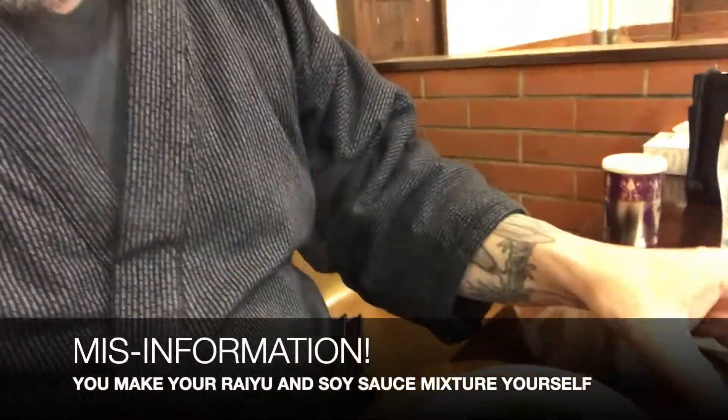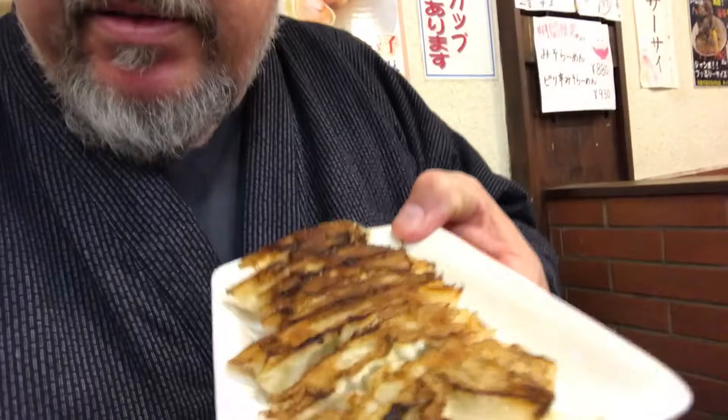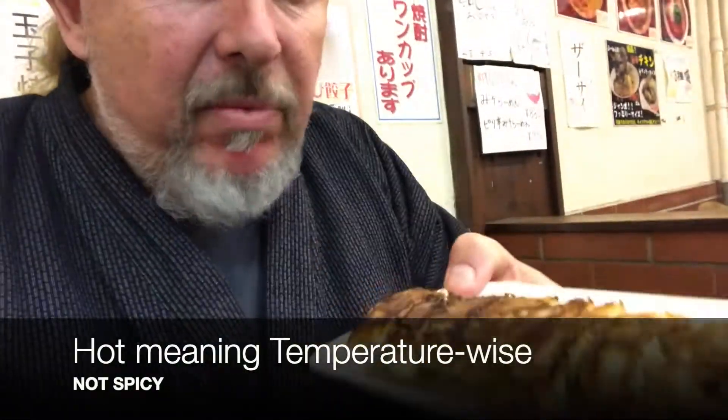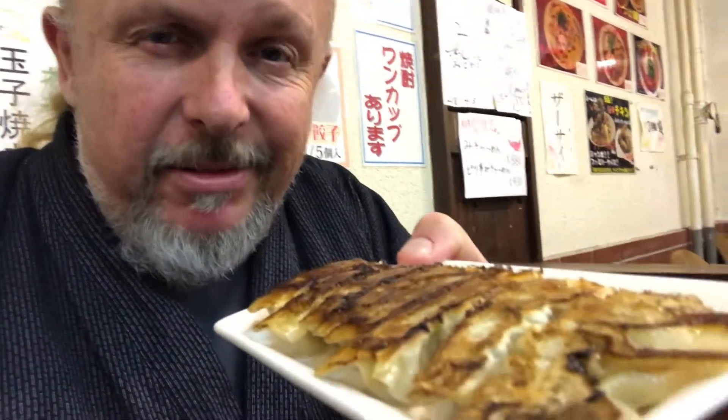So we've got our chahan, a little soup with it, and then you get what's called a rayu — it's half soy sauce and a little bit of a spice called rayu. You always have a little pepper on the side too. The rayu is for your gyoza, but if you bite into one of these right now it's going to be super hot, so we're going to set those aside, enjoy our chahan first, and then when they've cooled down we'll try the gyoza.